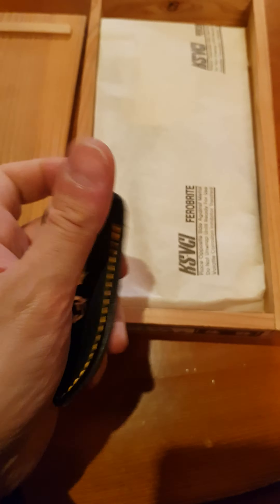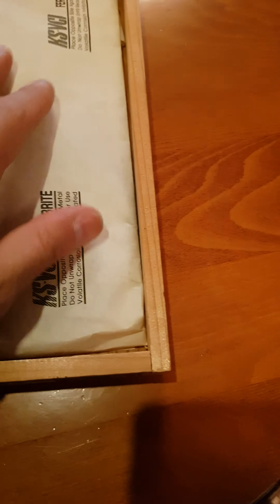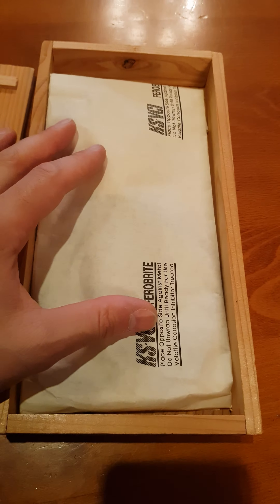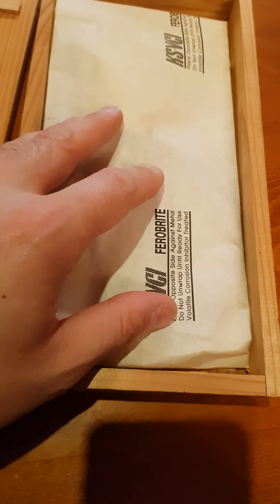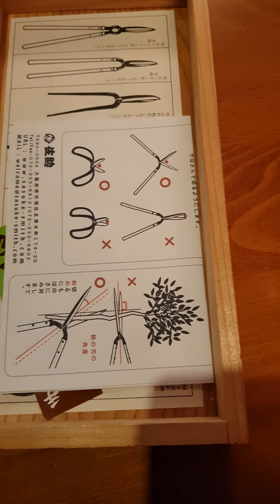It comes with some protection toward the tip of the scissors. Interestingly, most of the ironworks and metalworks in Japan come wrapped in some rust protection paper. There are also instructions about how to take care of the scissors.